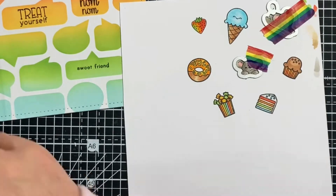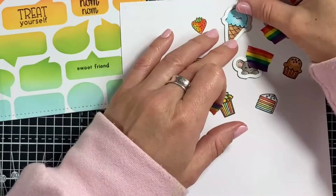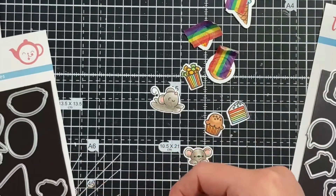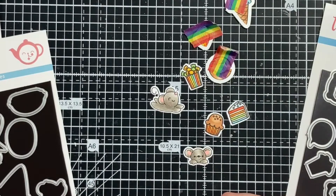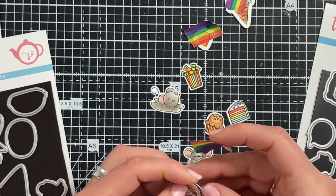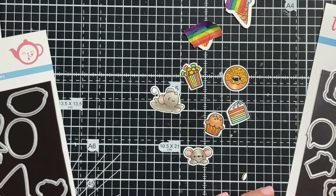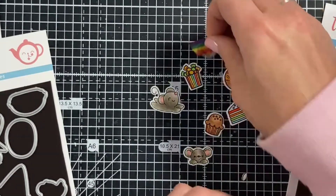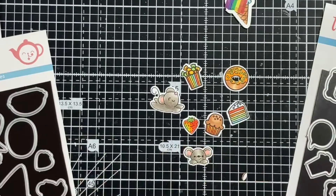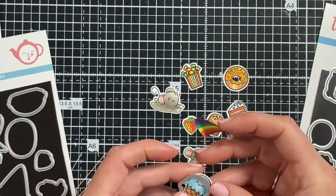With all the images colored and ready to die cut, I'm using washi tape to attach my coordinating dies and then popping them through the die cutting machine. I love the way these die cut — they all have that little white border around the edge. The donut even has the center cut out, which means you can see the background through the center, looking so much more realistic. They all die cut perfectly and I was really happy with how they turned out.